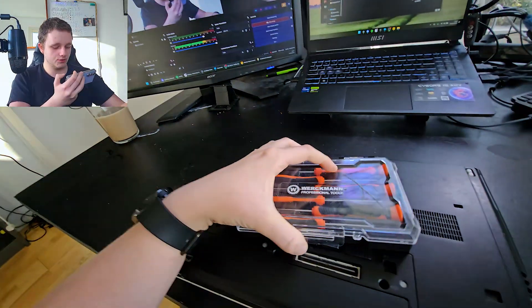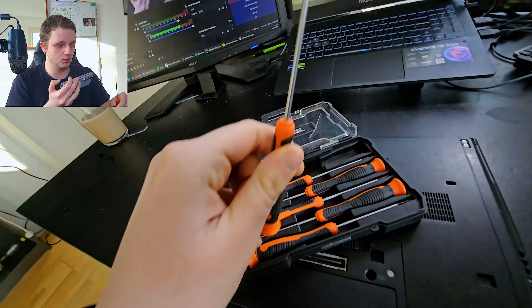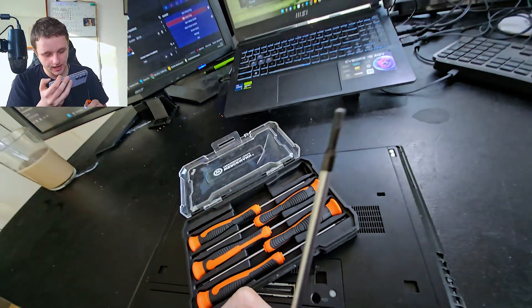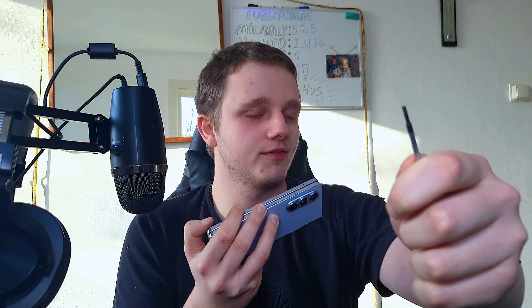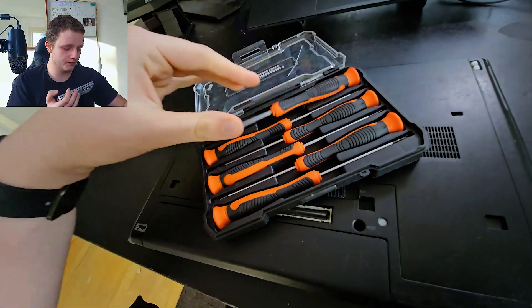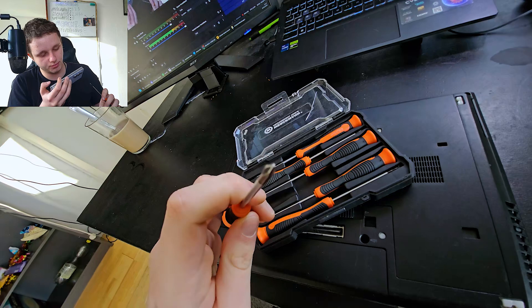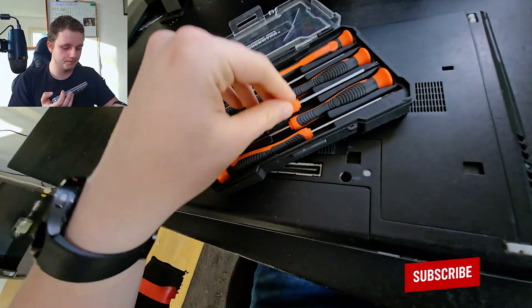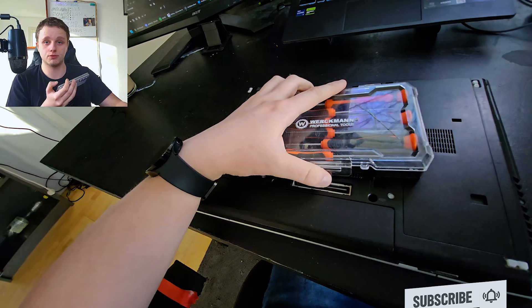Grab your repair kit. Mine is right here. I have very useful tools — for example, a flat screwdriver. This is a useful set to keep with you for repairing computers.